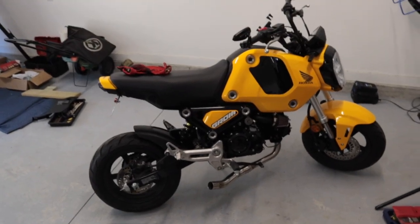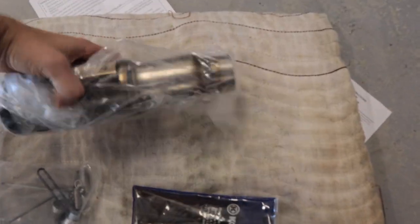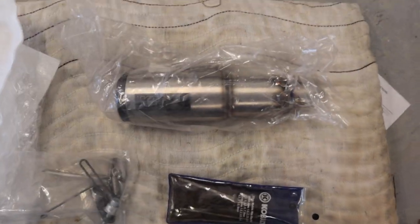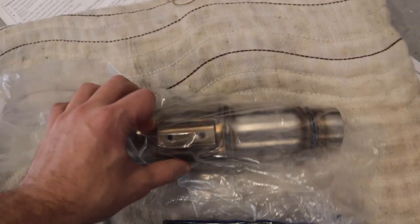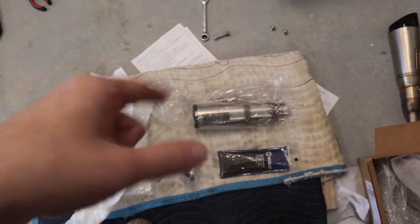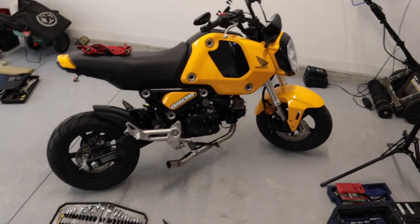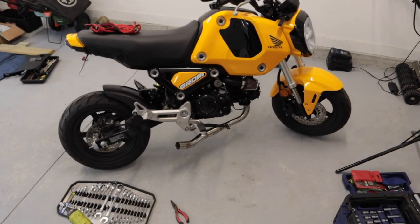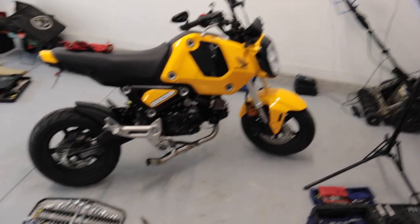One other thing before we get started — you guys were supposed to be getting a Vance and Hines exhaust install video, but the bracket on the muffler is messed up and I can't fit my hardware in there. I've reached out to them and they're supposed to be sending me a new muffler and some hardware, so that should be the next video. I was super excited about getting the Vance and Hines exhaust on, but it just wasn't going to work. Alright, back to the Navi.